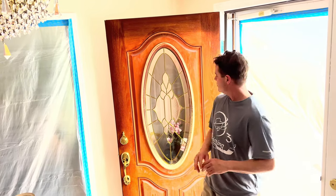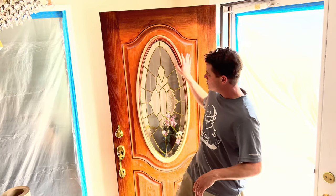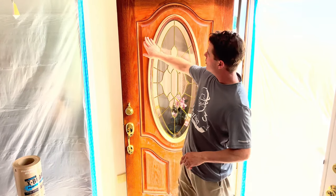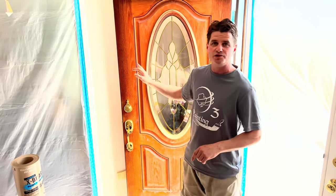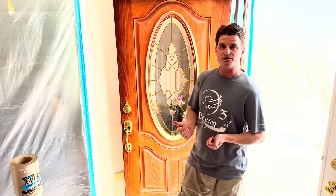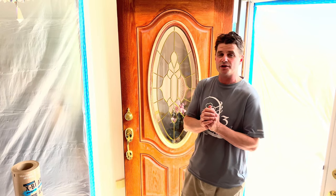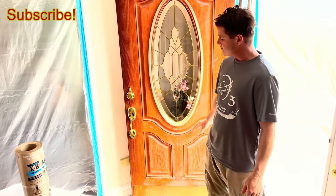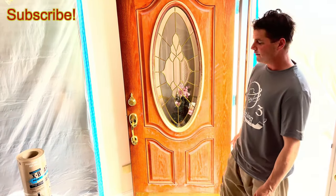Hello and welcome back. Here we are going to be doing a video on how to remove an oil-based gel stain from a fiberglass door. This was an oil-based gel stain that was applied to this fiberglass door approximately six to seven years ago, and as you can see, the sun has just done a number on this door.